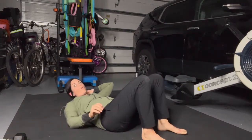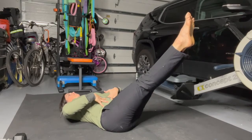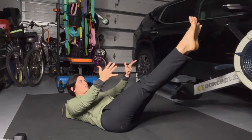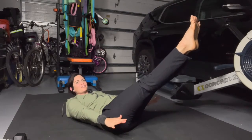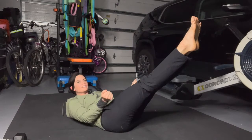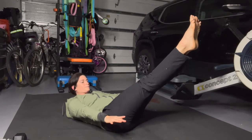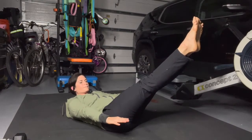Next movement is just a hold — it's called a hollow hold. Lower the legs down to about 45 degrees, keeping the back flat. Engage the core. You can keep the head down or lift up and hold. I like to keep the gaze down towards the belly, or you can even look at your toes. Lift your shoulders up. Breathe through the nose. Embrace the shakes — it's starting to feel warm, hopefully.